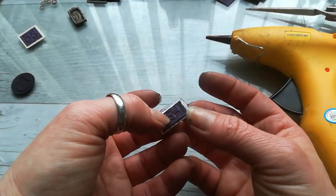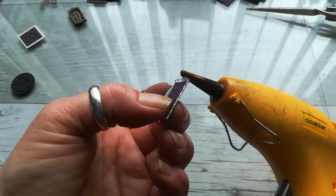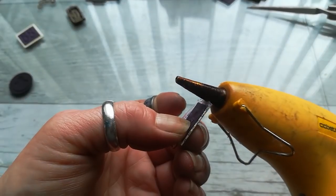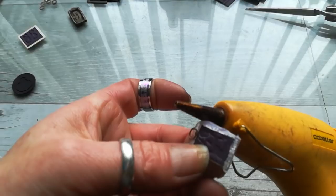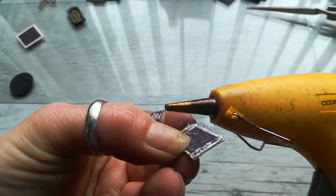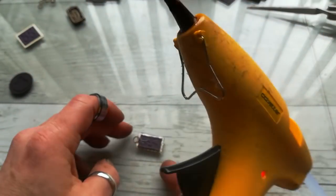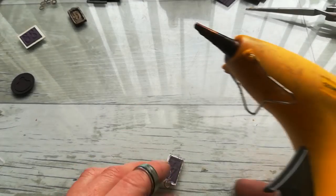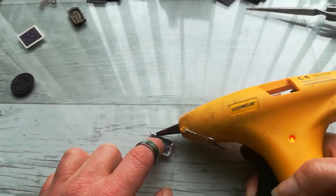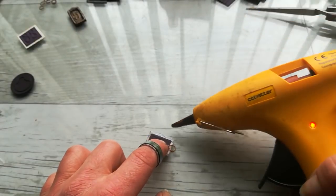If you don't wait and something moves, don't worry — it's still hot glue, so you can use your hot glue gun once it's dry and hard. Go with your hot glue gun around that piece and melt it again. Very carefully, you can spread that hot glue where you need it. Believe me, if you do it in a nice, peaceful, quiet time it will go well. Do not rush, just be careful.